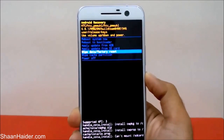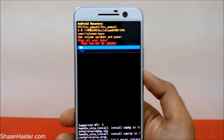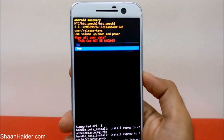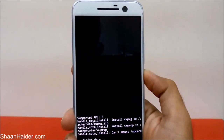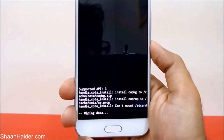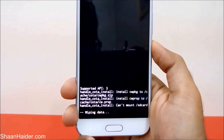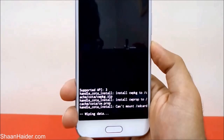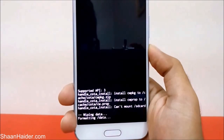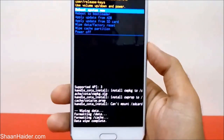Press the Power key to select 'Wipe Data / Factory Reset.' It will ask whether you really want to wipe all user data. Use the Volume Down key to go to 'Yes,' press the Power key to select it, and now you can see it's showing 'Wiping Data' — the factory reset process has started. Data wipe is now complete.